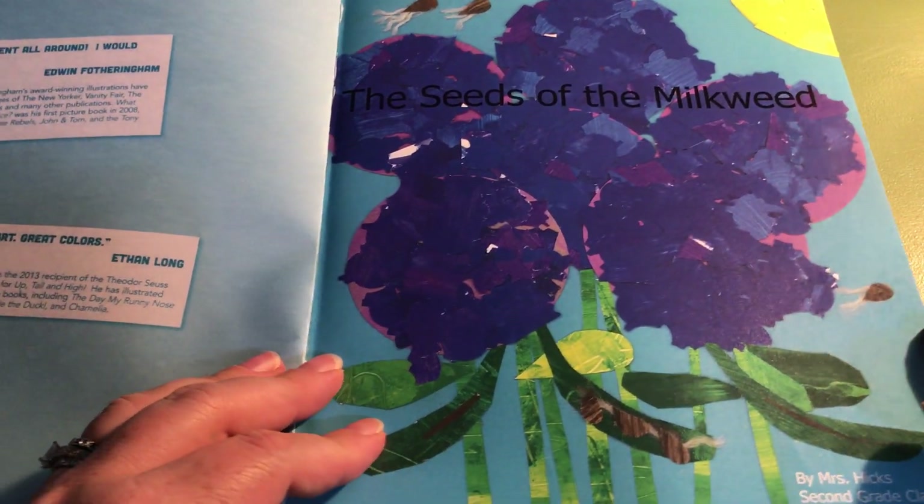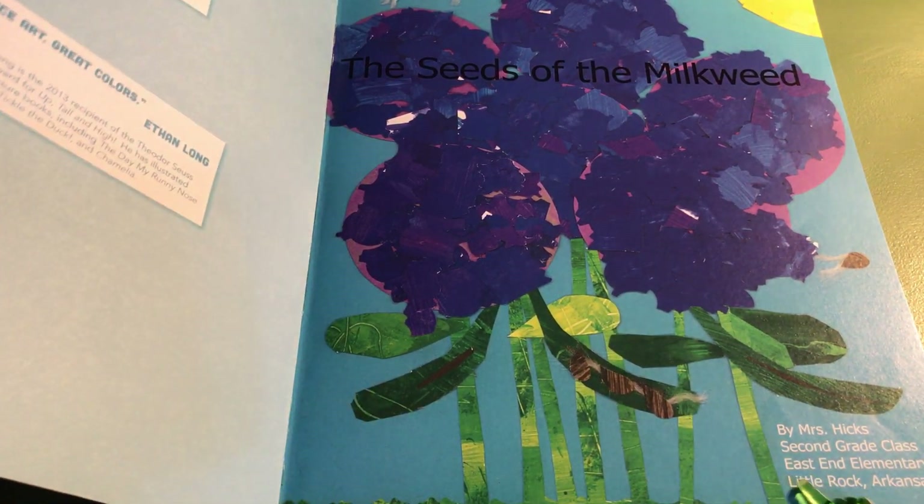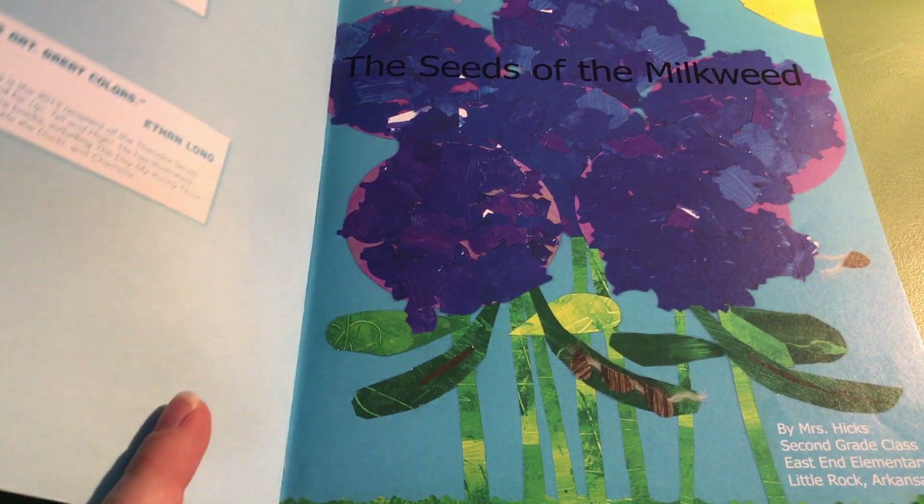The Seeds of the Milkweed by Mrs. Hicks' second grade class, East End Elementary, Little Rock, Arkansas.